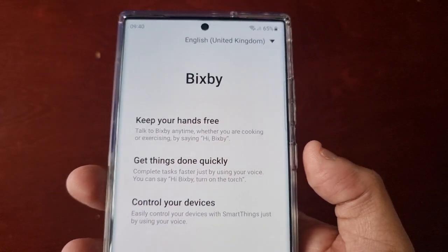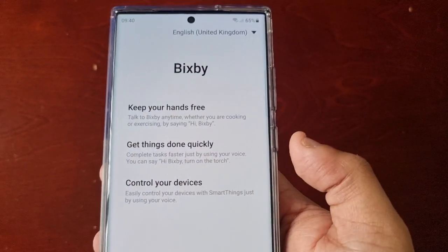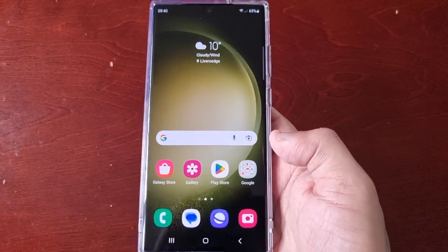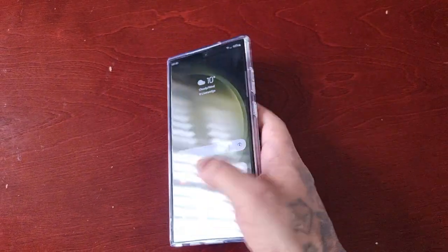If you're like me, I find it so annoying — a lot of the times I'm accidentally pressing it and it's launching Bixby and the camera. I hate it, I do not like it whatsoever. So if you're like me and you want to change this, I'm going to show you what to do.